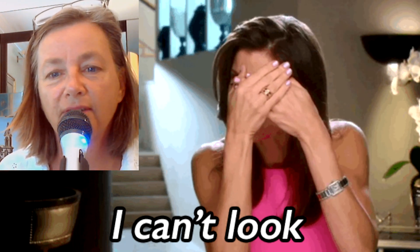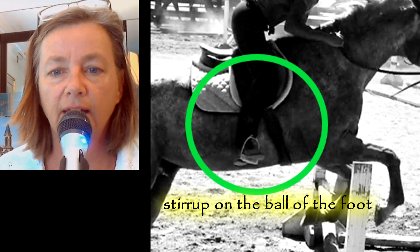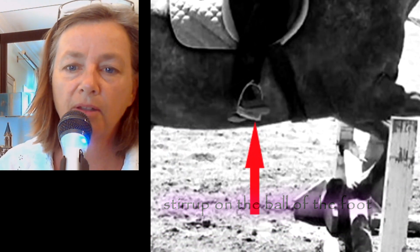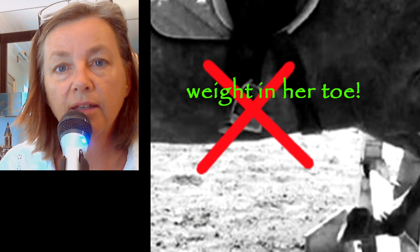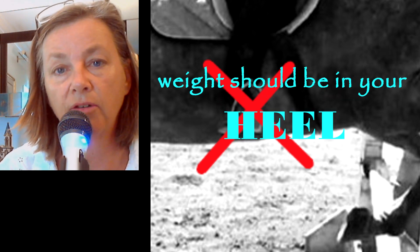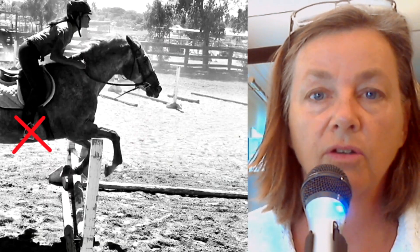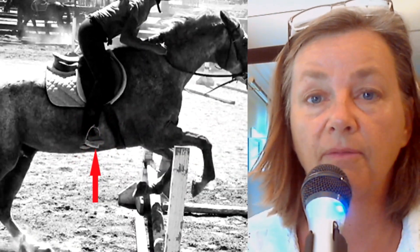What really screams at me when I see this photograph is that the stirrup isn't on the ball of her foot — we'd like to see the stirrup on the ball of the foot. Her foot is what we call 'home' in the stirrup. The weight is on her toe and should be more into her heel. When you put your weight on your toe, you've got weight in your knee, you're tipping forward, trying to balance yourself. Keep the weight down into your heel and bring your shoulders back a little bit more so you can stay over your horse.